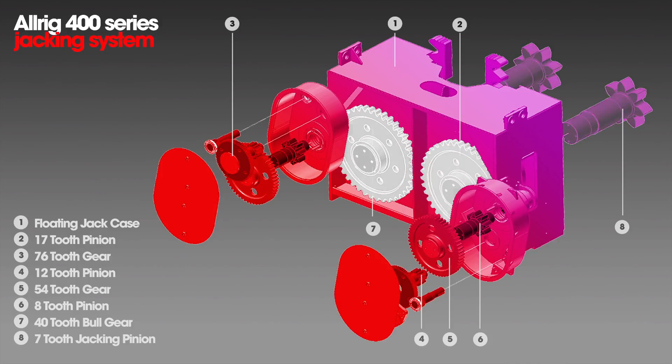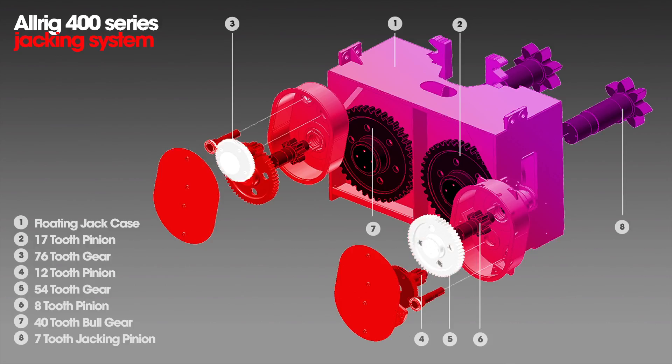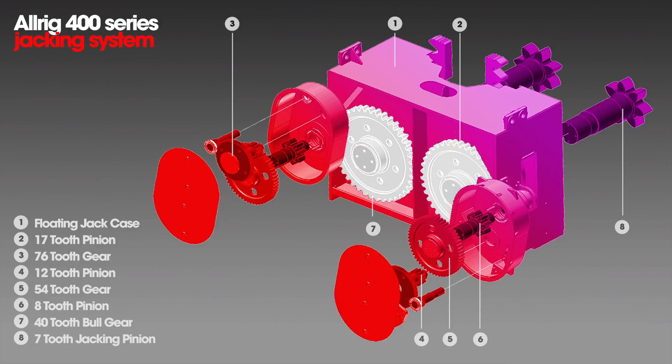You have your bull gear, which is slid onto and keyed to your climbing pinion here, with a retainer plate here. Also on this unit — not in the pictures — is your brake, your motor, and your triple reduction reducer that couples to the input shaft of the 20-to-1 reduction, which in turn engages the 76-tooth gear that has the 12-tooth sweat fit onto it. The 12-tooth turns the 54-tooth, which in turn spins the 8-tooth that engages the 42-tooth bull gear.